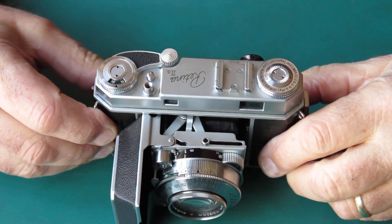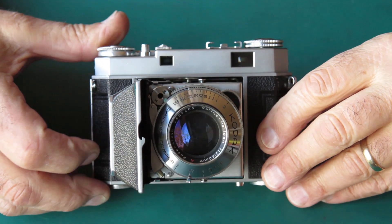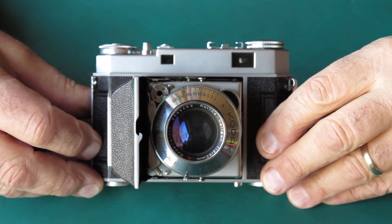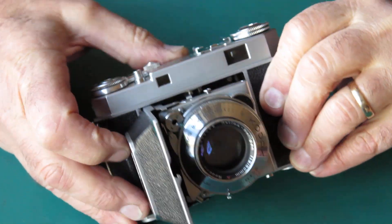This one — a nice Retina 2A with the Rodenstock Heligon lens. A customer of mine bought this one. It was working nicely in the shop, but he got it home and the shutter wouldn't go.